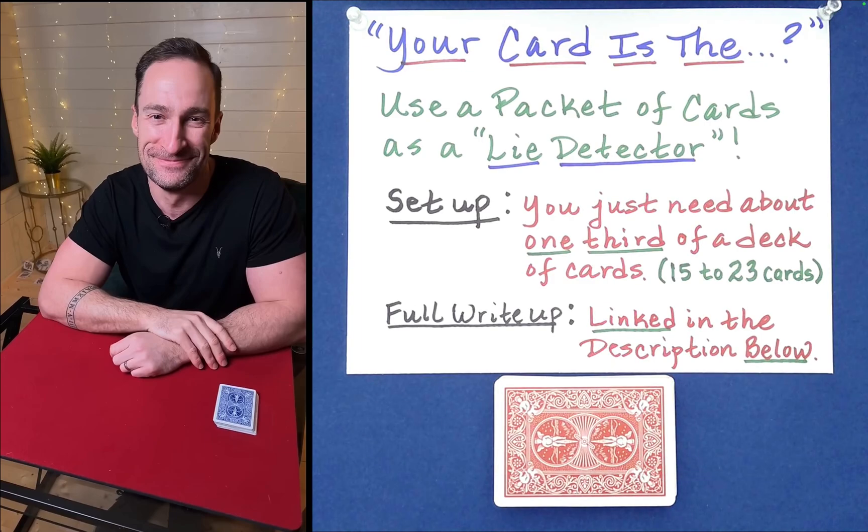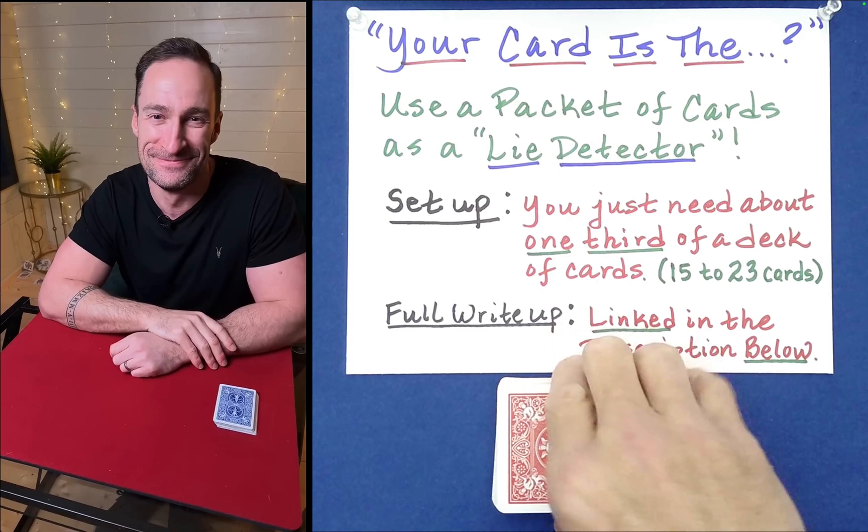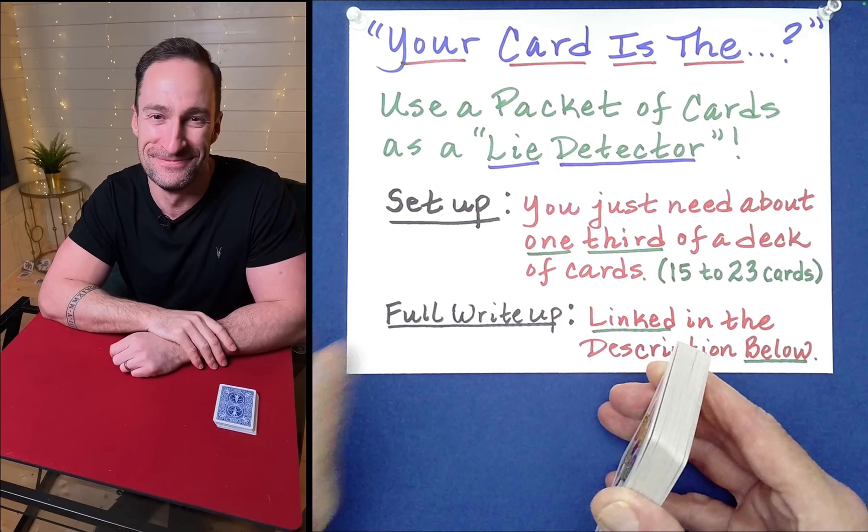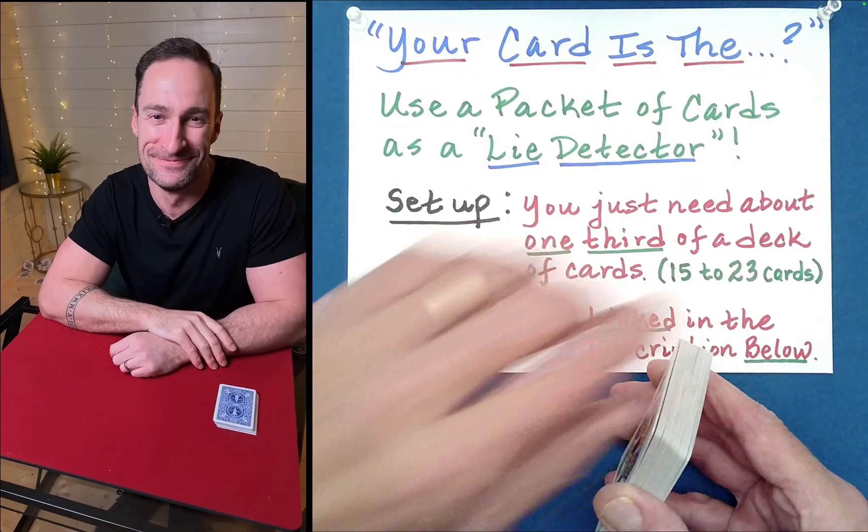Before we look at why this effect works and how you could use it in other situations, as well as who came up with the original idea driving this effect, I want to show you a variation that has more of a narrative to it that spectators just seem to love. I call this the 'Your Card Is The' routine.